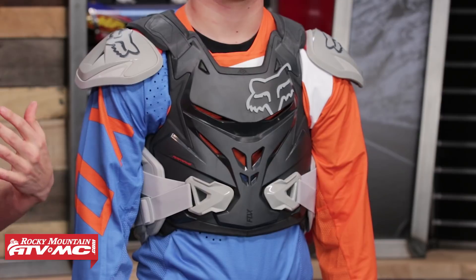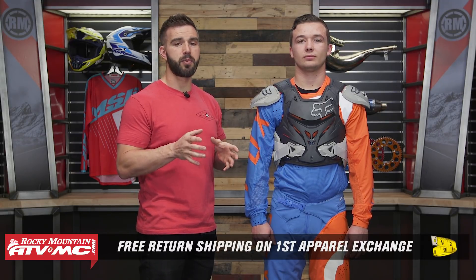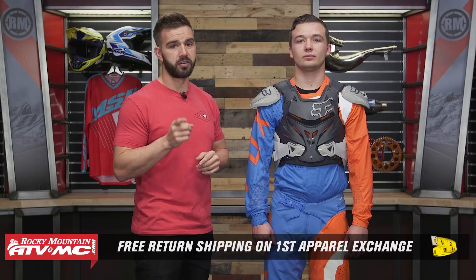I've got Ashton here, he's helped me out today. This roost guard is going to come in two different sizes: small/medium and then large/extra large. Look at the sizing guide — they're going to have you take a chest measurement. Ashton is about five foot eight, he's got just over a 37 inch chest, so he's wearing the size small/medium. Remember, this isn't a parallel item — that goes for any of the roost guards we carry here at Rocky Mountain. So if you get one and you're not happy with the sizing or the fitment, just send it back to us in brand new unused condition and we give you free shipping both ways on your first exchange.